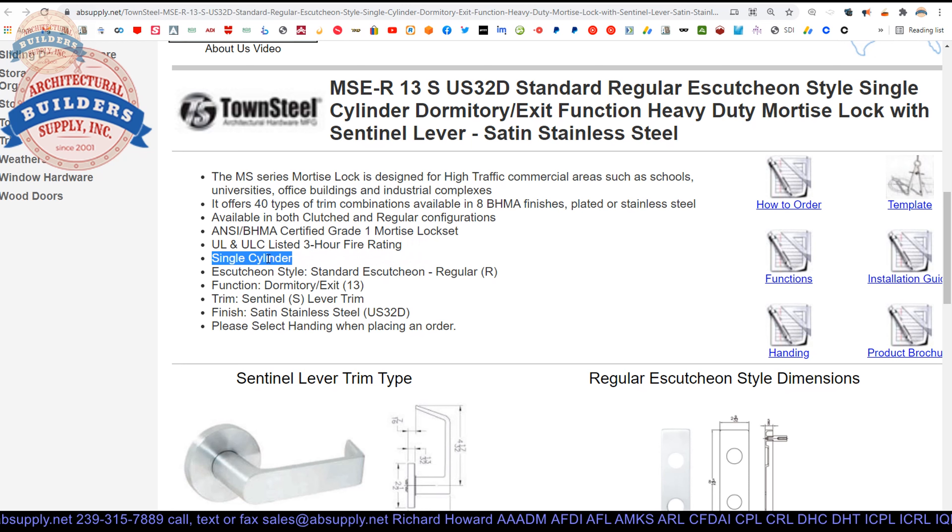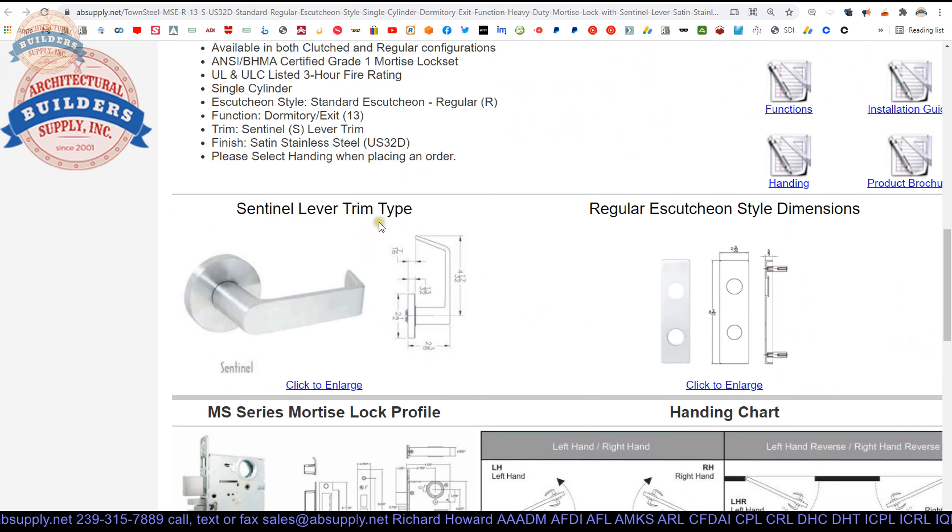It's a single cylinder, meaning there's a key on one side of the door only. This is an R escutcheon. MS is your lock, there's your escutcheon, there's your function. So: MS escutcheon, R style escutcheon, 13 function, S for sentinel lever — that's how we dissect that part number. There's your trim, there's your lever.